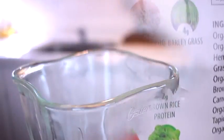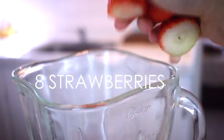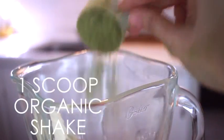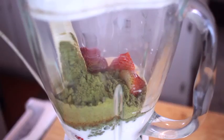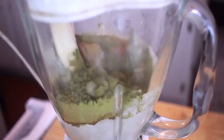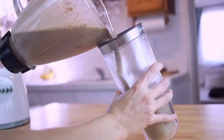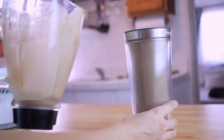So to start off, I'm using eight strawberries, and I just grabbed my blender, half a banana, two cups of whole milk, and one scoop of the organic shake. If you wanted to make this a little bit thicker and colder, you could add a couple of cubes of ice, but I really like it this way.